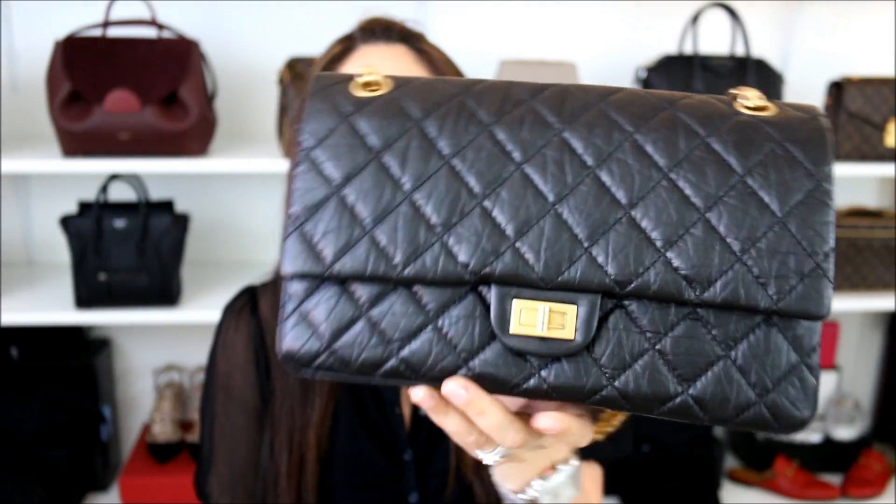Hello everyone, I hope you guys are all having a fabulous day. Today I want to do an in-depth review on the Chanel Reissue 226. I will be going over the pros, cons, some extra details, as well as if I recommend this bag. So if you enjoy this video, make sure and give it a thumbs up. And without further ado, let's get started, shall we?